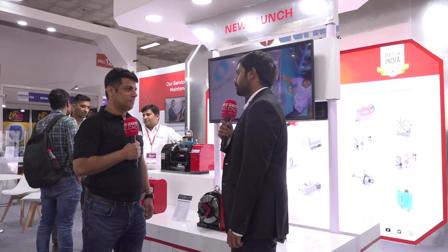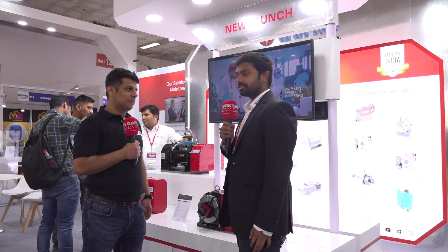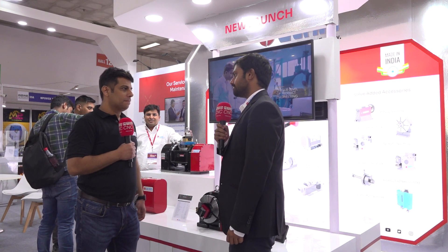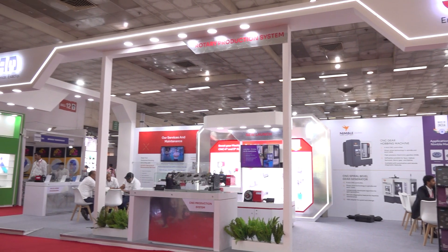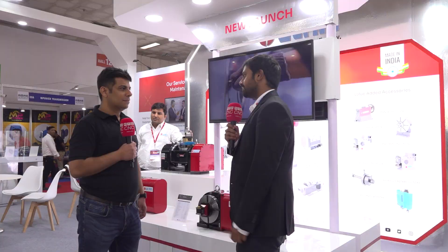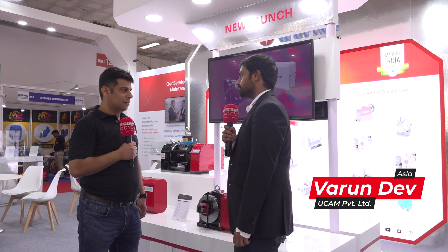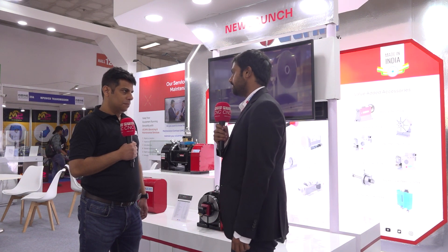Thanks Ashutosh for the opportunity and for visiting us at IMTOS. IMTOS is a very important show for us and Delhi is a very important region for us. This is where the automotive hub is as well. Recently we met at IMTEX 2023, and that's when we launched our next generation of rotary tables called the Q-series. Here also we are showcasing the same thing to the regional market in Delhi.